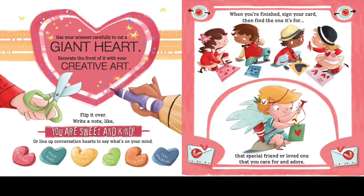Use your scissors carefully to cut a giant heart. Decorate the front of it with your creative art. Flip it over, write a note like "You are sweet and kind," or line up the conversation hearts to say what's on your mind.